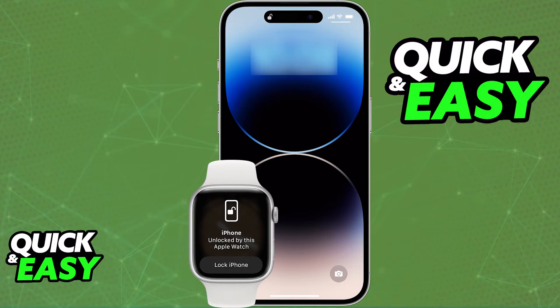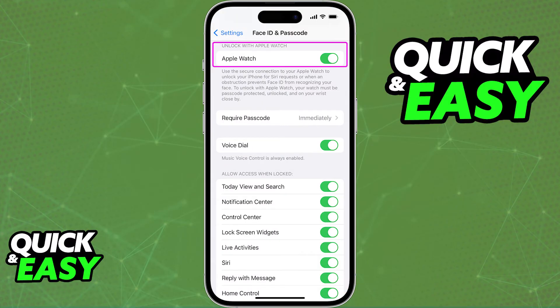You can turn it off at any time, and if you ever switch Apple Watches or even change your phone, you will still be able to manage and enable this option. Just make sure that this tick box under Face ID and Passcode is enabled, and you will be able to use Face ID to unlock your phone and your Apple Watch.